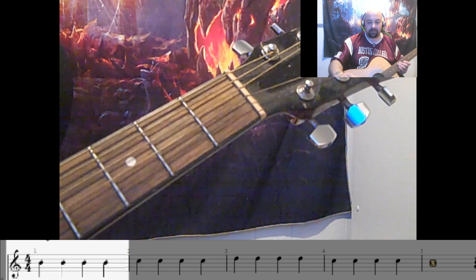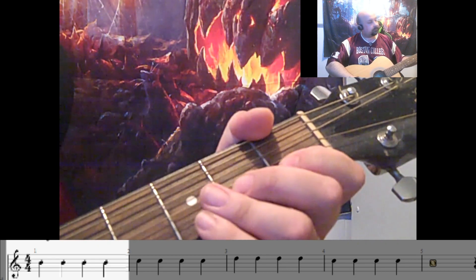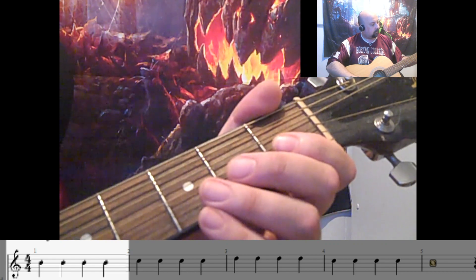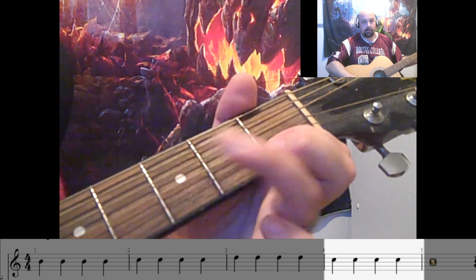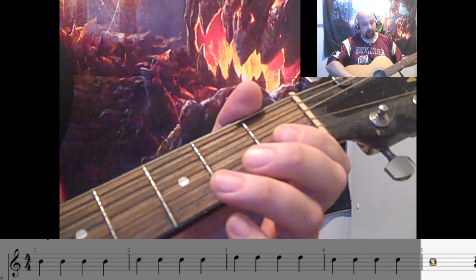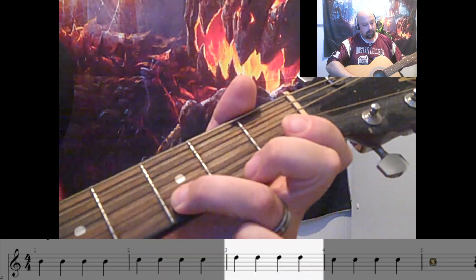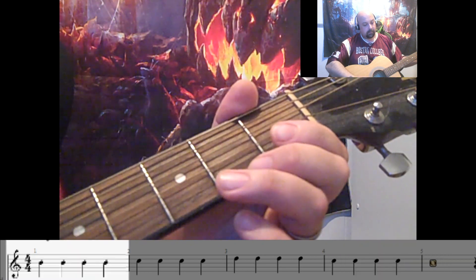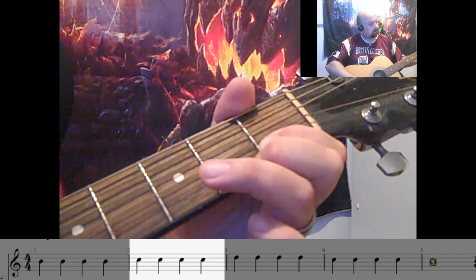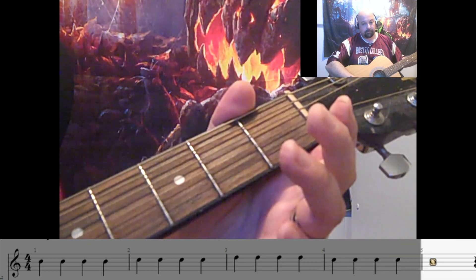Next we're going to move up to 100 beats per minute. And this is what 100 beats is going to sound like. One, two, three, four. One, two, three, four. That was 100 beats per minute.